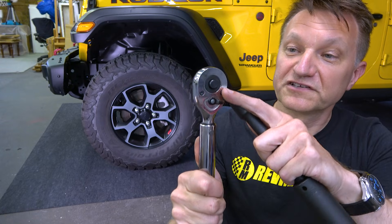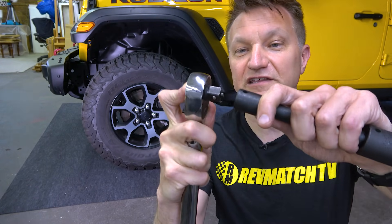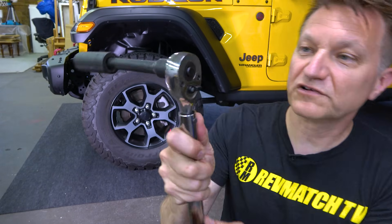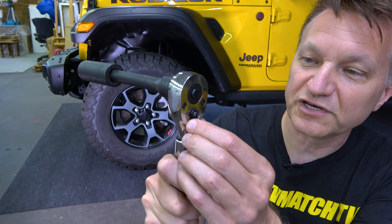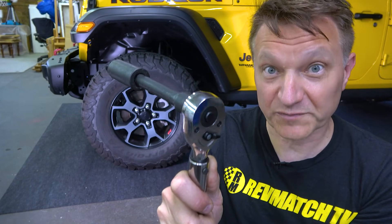There's a little button on here — you want to press it to get the end into the extension like that. And then there's another little switch here which determines which way you're going to torque up your wheels. I'm not sure which way it's going to be right now so I'm just going to leave it here, and let's go and torque up the wheels.